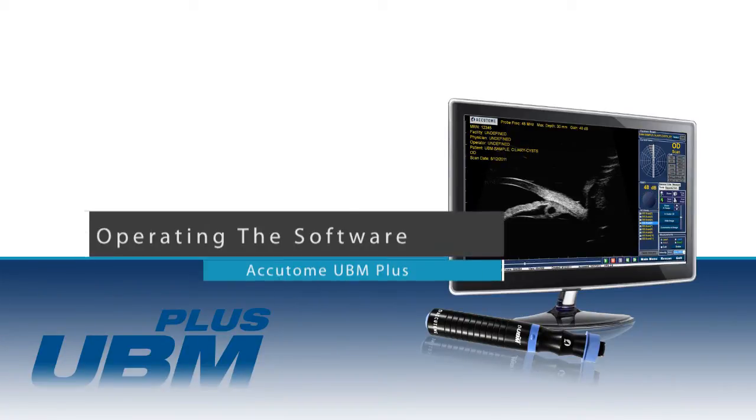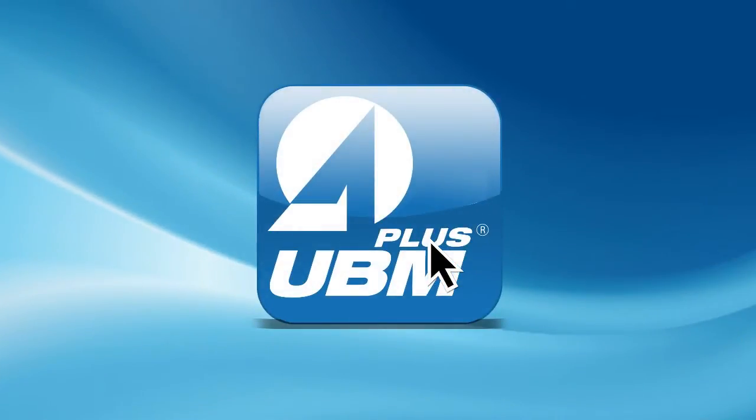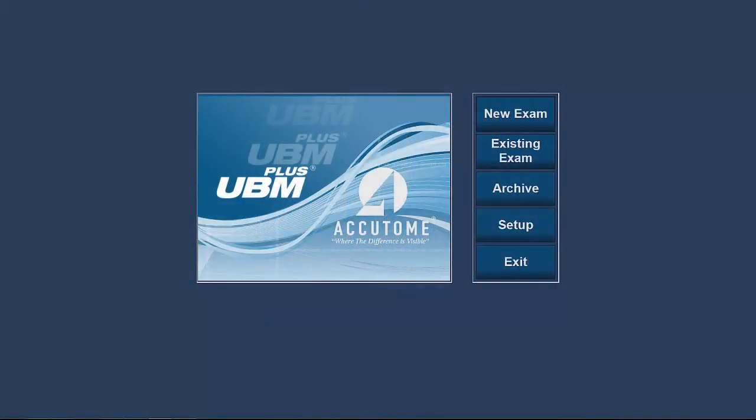Operating the software: once installed, the Accutome logo will appear on your desktop. In order to start the software, simply click on the Accutome icon. The software will open to the main screen and provide five options: New Exam, Existing Exam, Setup, Archive, and Exit.